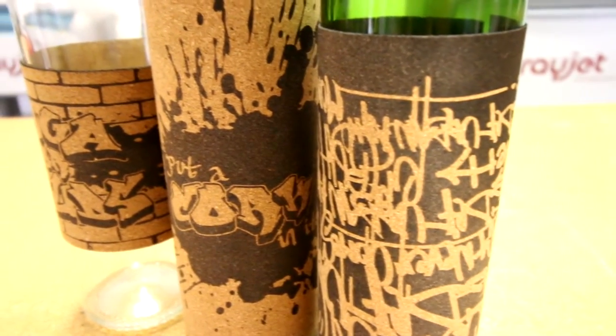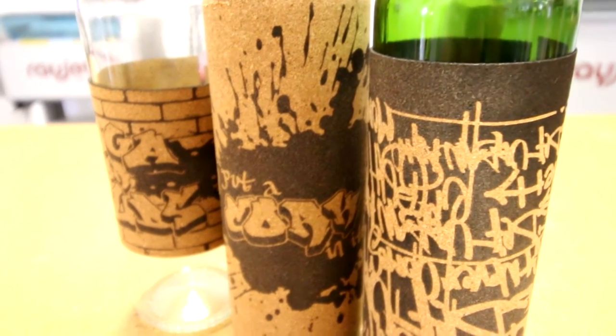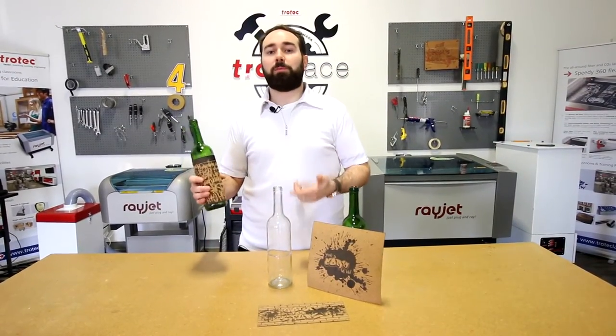These cork wraps don't have to be used on wine bottles. They could be used on any type of bottle — beer bottles, wine cups, yoga bottles, you name it. And don't forget, these cork wraps work as a great insulator.